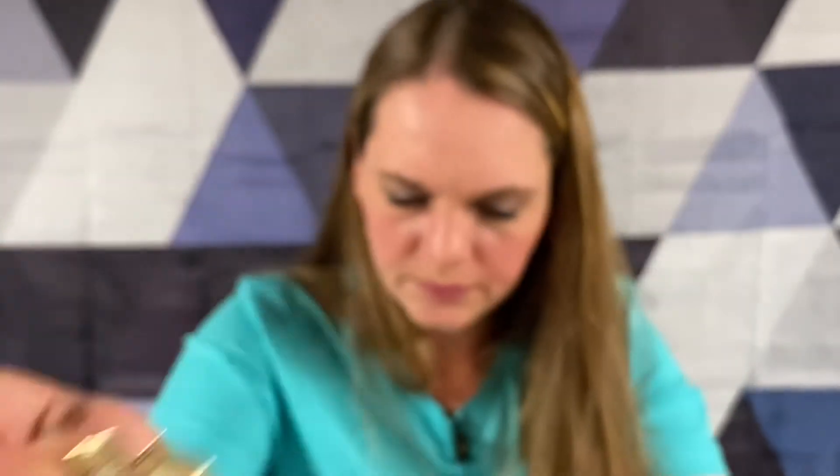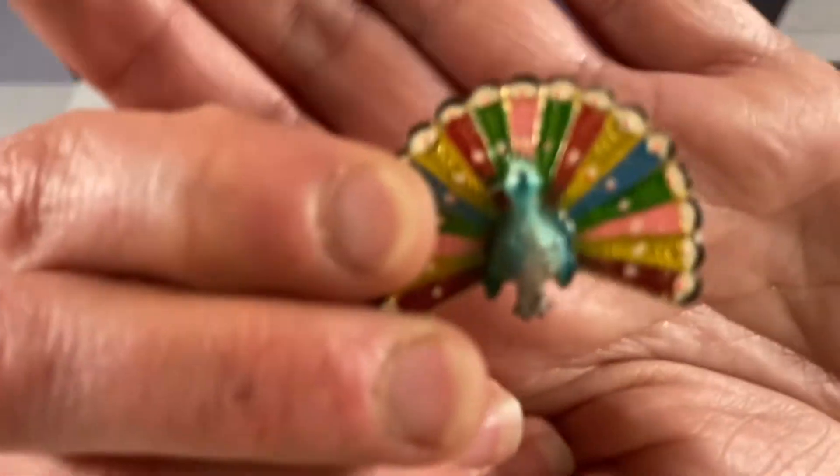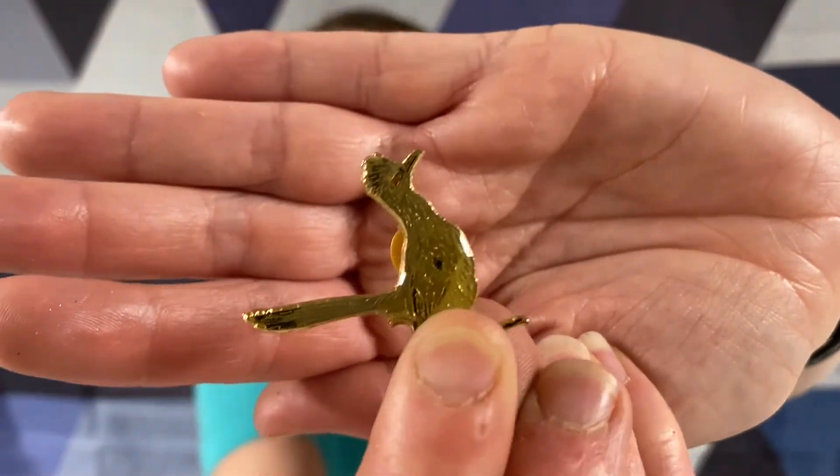Little lapel pin. Colorful turkey. And this looks like - not cloisonné maybe - no, it would be cloisonné enamel I think. A little lapel pin.